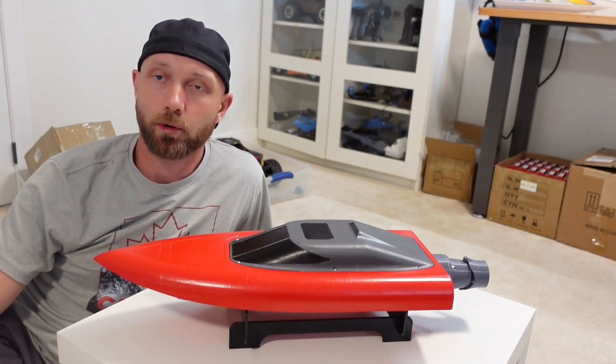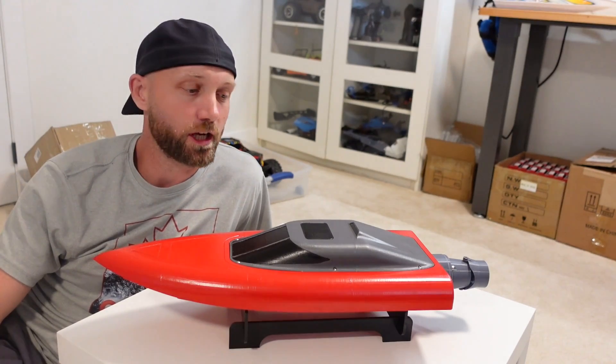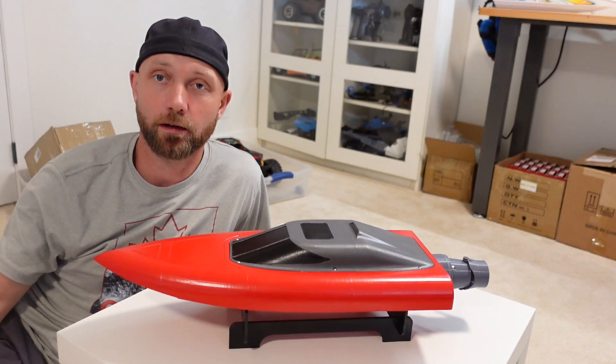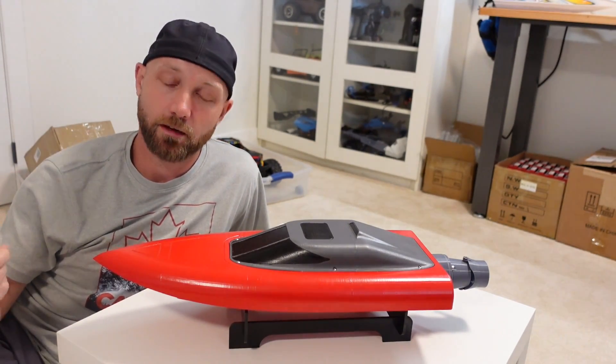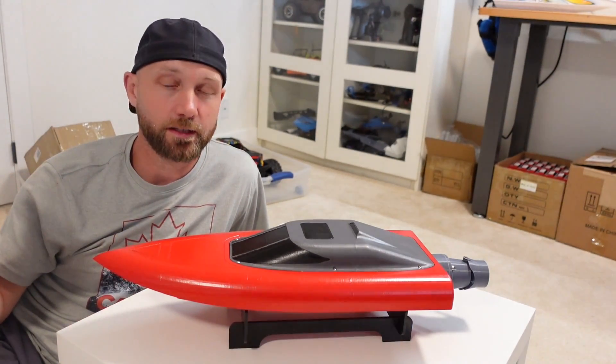Hello and welcome to another episode of RC Printer. I'm your host Jordan Viscoe and today we're going to show you how we build this guy, which is the RC Jetboat by Bashtech, which you can find on Thingiverse. If you're looking to build one of these yourself, just check the links in the description below. I'll have all the links down there and without further ado, let's get started.